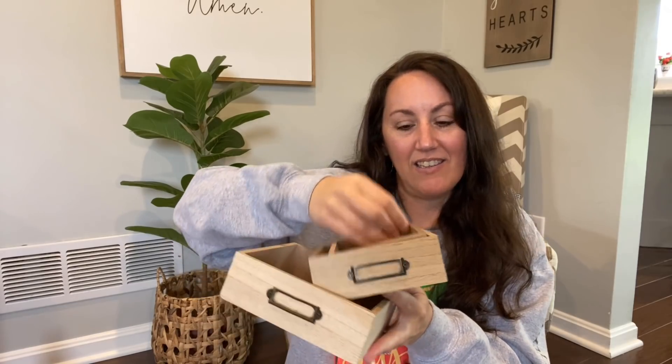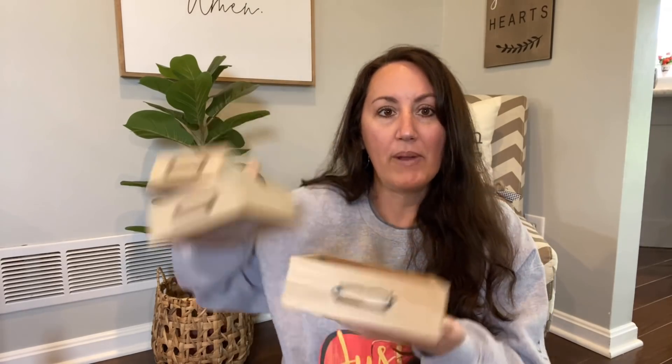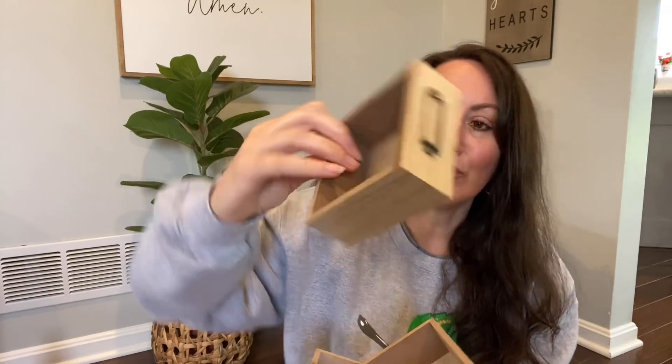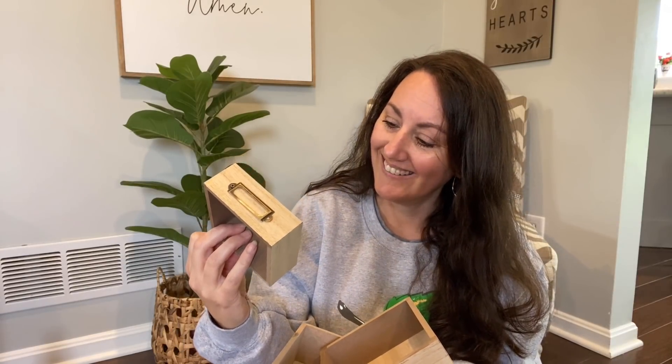I also grabbed these little crates — they come in three different sizes. They were each a dollar, not a set. I chose the larger one, then the medium, and then the small. I know a lot of you love suggestions, so here's one: I love the idea of offsetting them like this and filling them with Dollar Tree succulents or fake flowers. I don't personally recommend real plants with dirt inside since this is cheap MDF and it would fall apart.